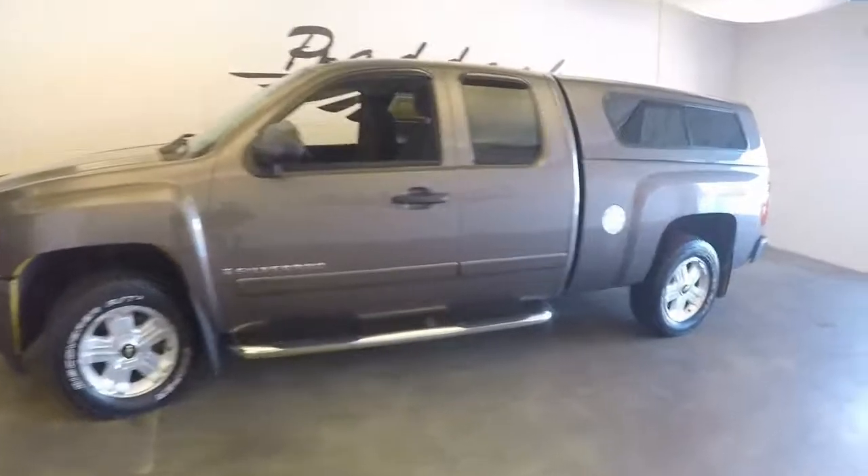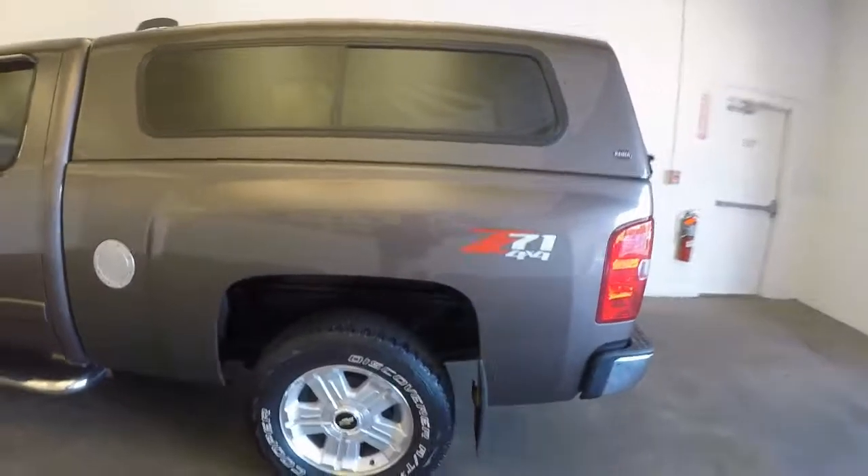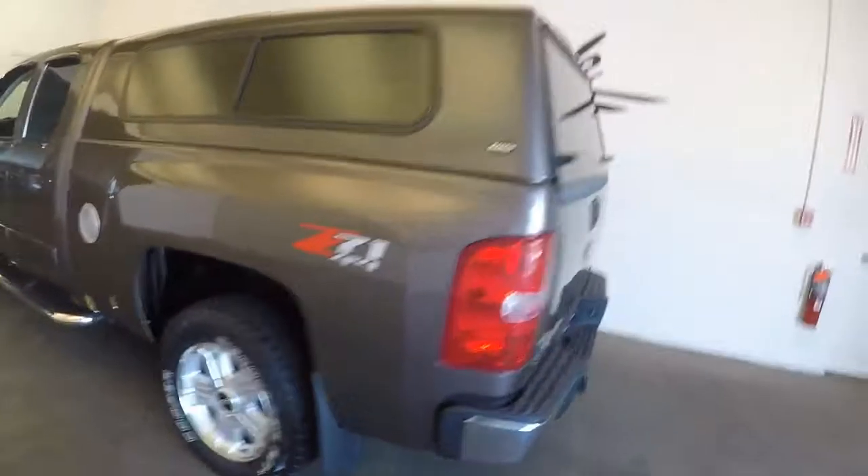We're going to take a quick look at this 2008 Chevy Silverado — just do a quick video walk around. It's brown exterior paint, and it has a tow hitch. Let's get the back cab opened up here so you can take a look inside.